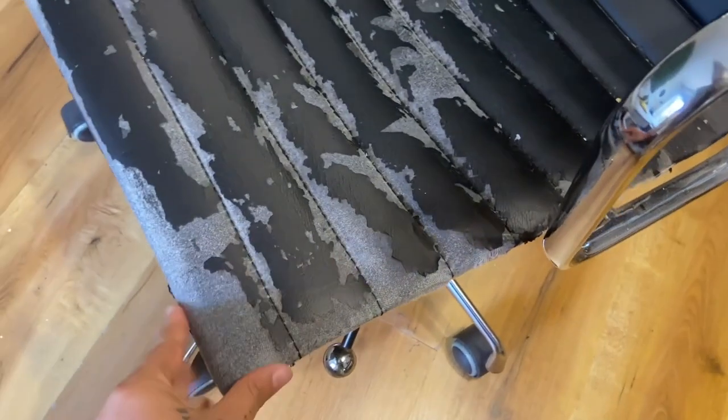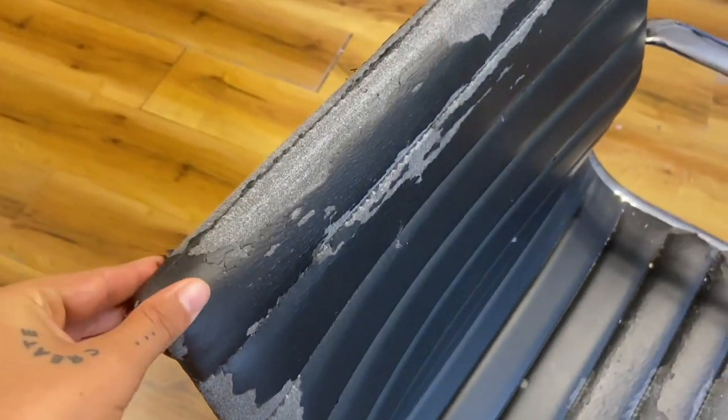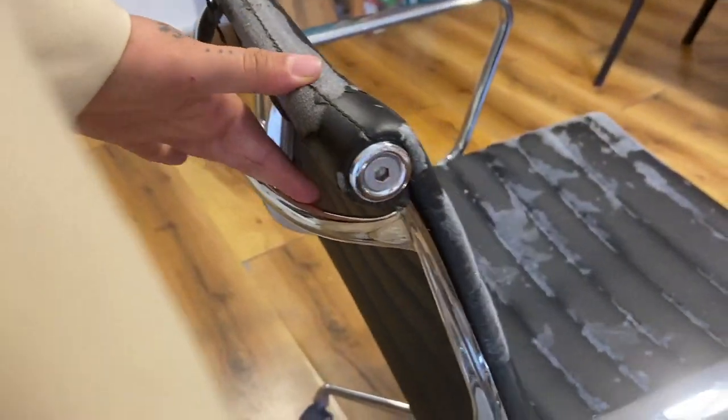Let's do this! Before starting, let's take a look at the old condition of this chair. The leather was basically falling off and we need to replace it completely. I have to say that the handles and the structure are actually in very good condition, but in case the one you find is not so good, you're just gonna have to spray paint it. That's the best solution I can offer you.